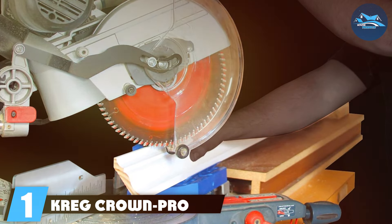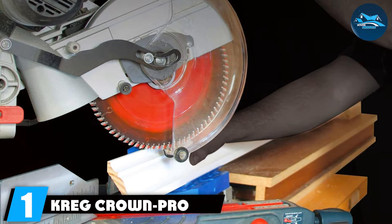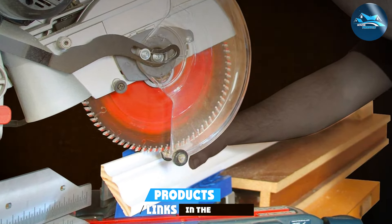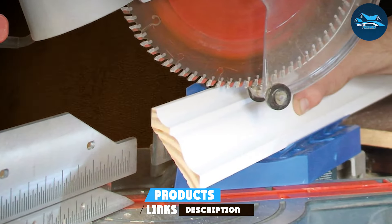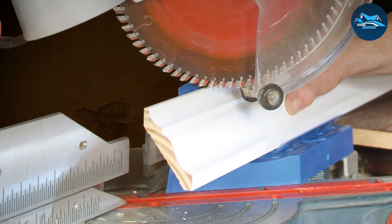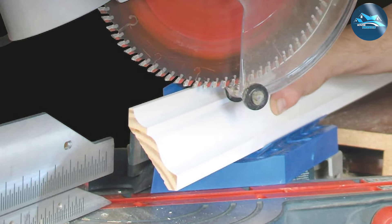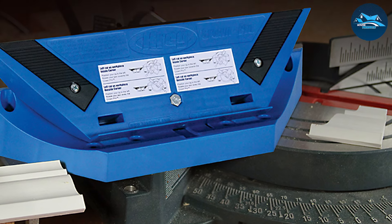Number one: the Kreg Crown Pro Crown Molding Jig, a favorite among professionals and hobbyists alike. This jig is renowned for its unmatched precision. With its adjustable angle settings, it accommodates various crown molding sizes, making it incredibly versatile. The design of the Kreg Crown Pro is intuitive, featuring marked guides that ensure accurate alignment, reducing guesswork and enhancing your efficiency.